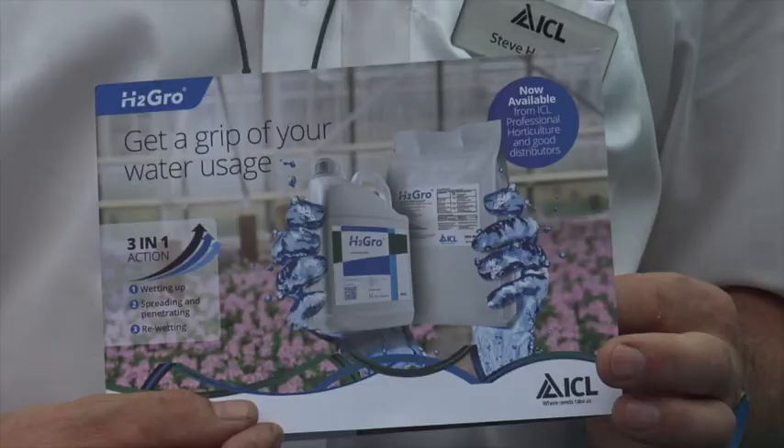We have several ways of using H2Grow liquid. It can be used in several different circumstances. Obviously we've used it in the Jiffy plugs. It can be used in ready-made compost, and it can also be used in home-mix compost.